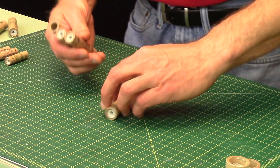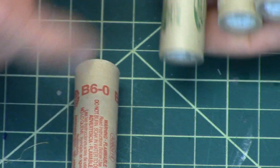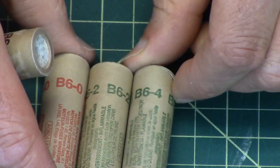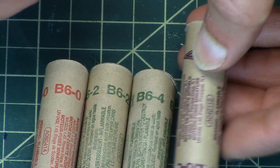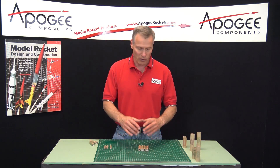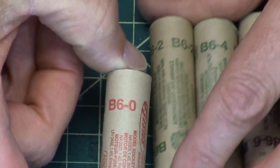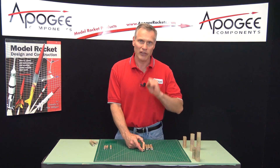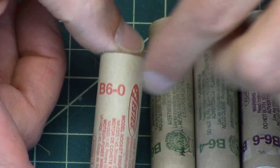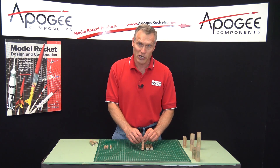Here I have four B motors. The first one is a B6-0, the second is a B6-2, the third is a B6-4, and the last one is a B6-6. They're all B6 motors — identical thrust on all of them. The only thing that's different is when the parachute is going to come out. A zero means zero seconds, so right when the propellant burns out the parachute would be popped — you don't want to do that ever. The B6-0 is a very special motor used as a booster motor for staging rocket engines.